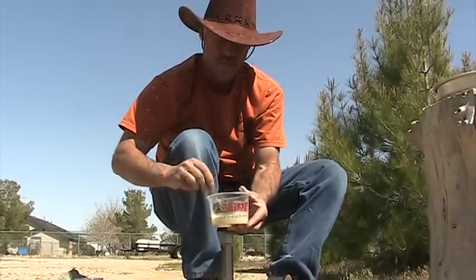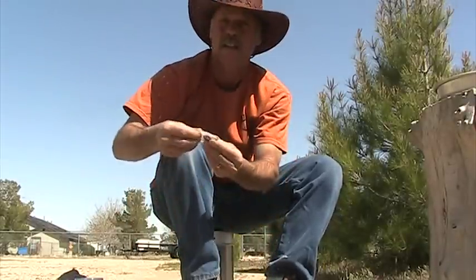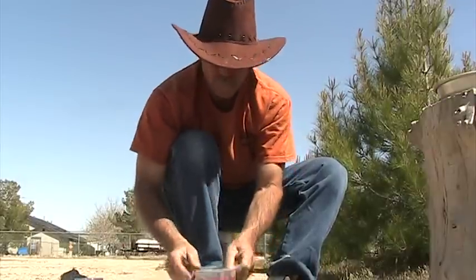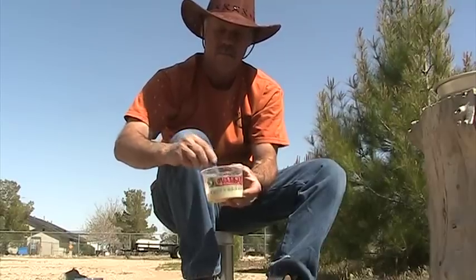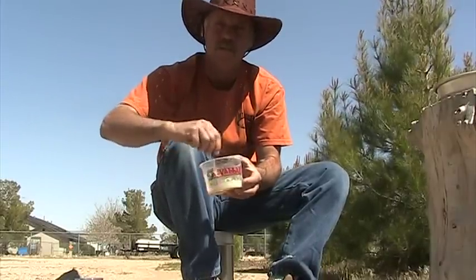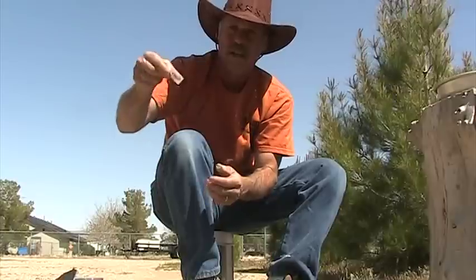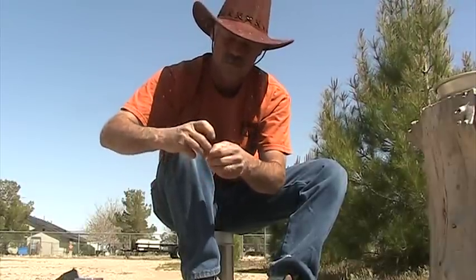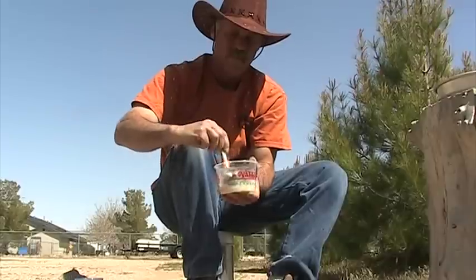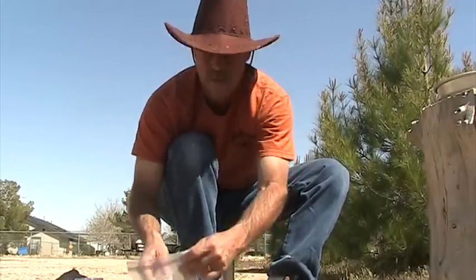Now we're gonna add one packet of sugar and stir that up till it's dissolved. Yeast water smells really good — well, I think it smells good anyway. Then we're gonna add this little packet of salt — pick these up at your fast food stores. Pour that in and stir it around till that's dissolved.